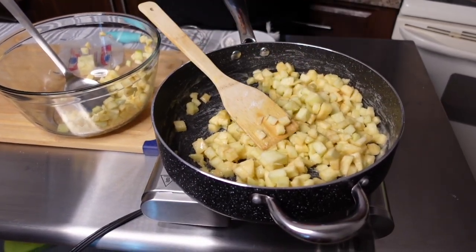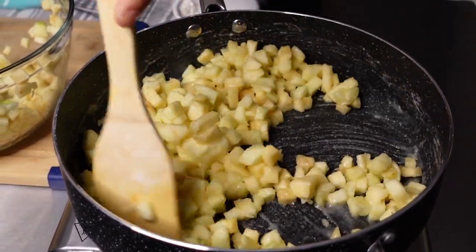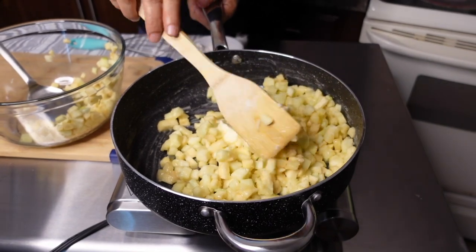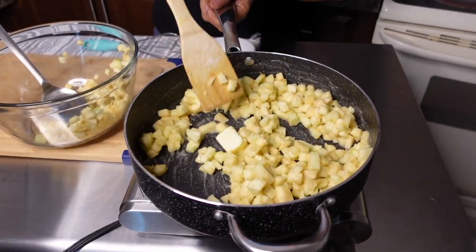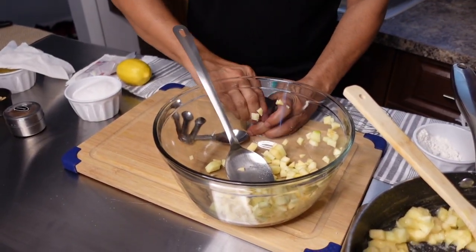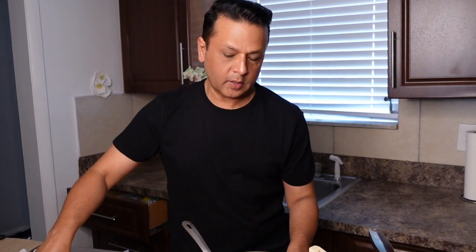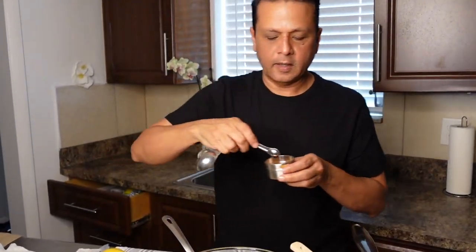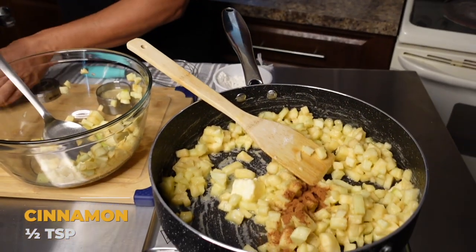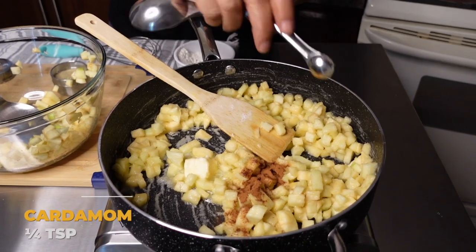At this point I'm going to add the remainder of my butter, and here's where we now add all our flavors. I'm going to start with my cinnamon — I really am measuring for your benefit but normally I just wing it. I'm doing half a teaspoon of cinnamon and a quarter teaspoon of cardamom.